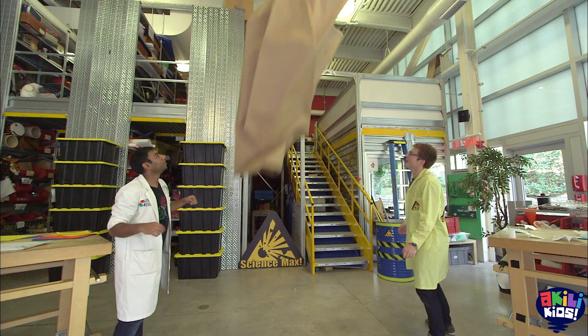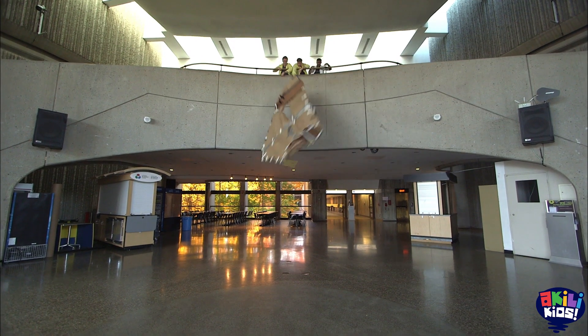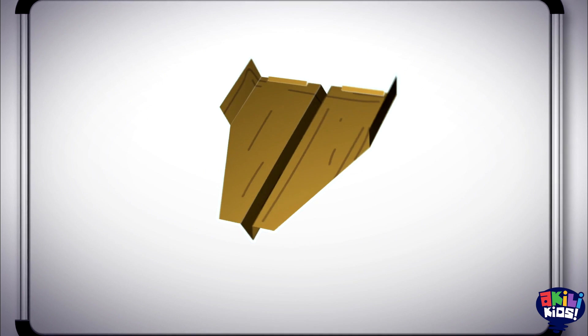The giant paper airplane hasn't been working so well. The problem is paper can't hold up its own weight when it's that large. Cardboard is much stronger than paper, so we've decided to rebuild the plane out of cardboard.